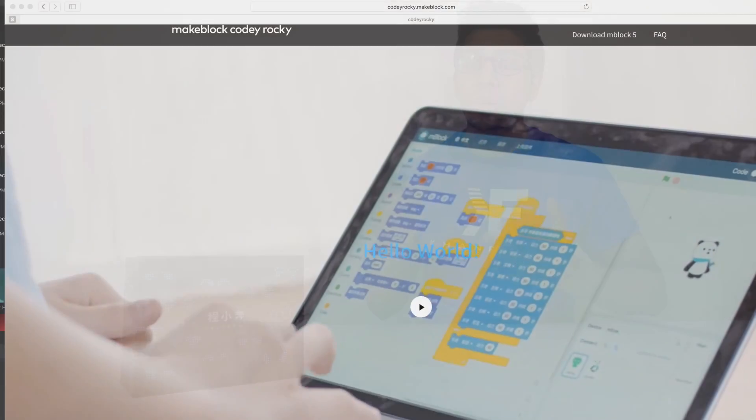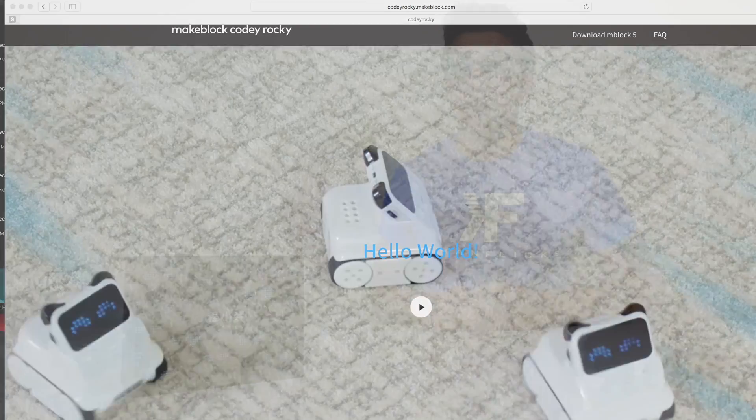Hey guys! Welcome to an all new episode of Conflicts! Today I'm excited to show you an all new robot — this is the all new Kodi Rocky by MakeBlock, a company we've seen before that makes a lot of great products such as the M-Bot as well as the Neuro Inventor Kit. If you want your own Kodi, feel free to look at the link down below.